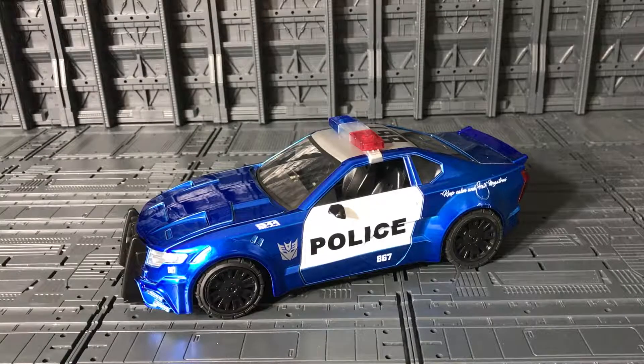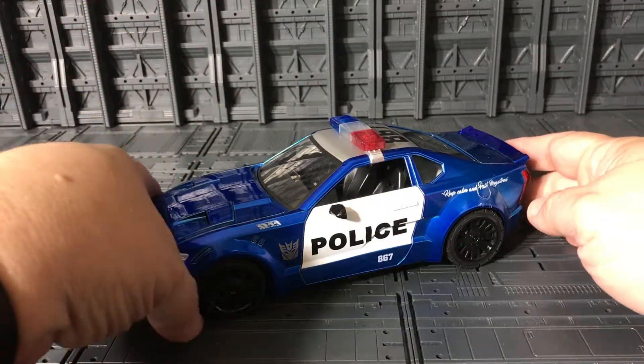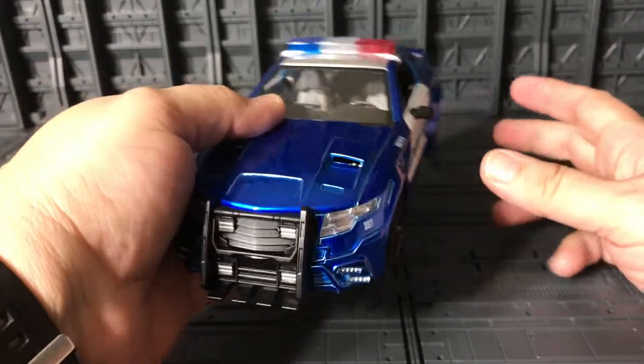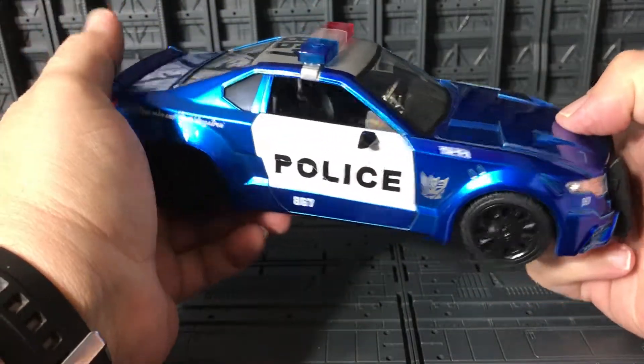That's all for the packaging. Let's open this package and see how cool he looks. Here is Barricade outside the box — he looks awesome. I really like what Jada is doing with these Transformers Metal Diecast figures. He looks really cool; the blue is very metallic.